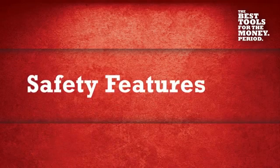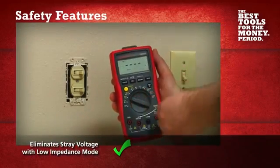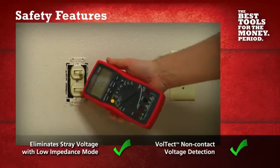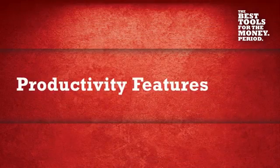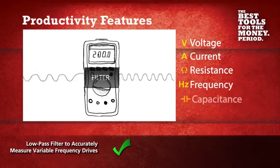The AM570 has unique built-in safety features, which quickly verify the presence of voltage and even stray voltages with low impedance mode and non-contact voltage detection. Unlike other meters in its class, the AM570 has a low-pass filter that allows you to read voltage and frequency on variable frequency drives.